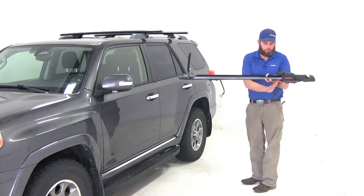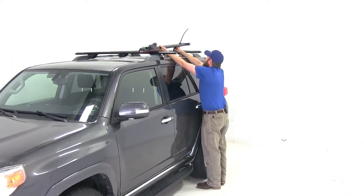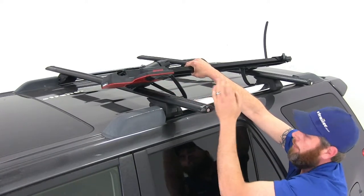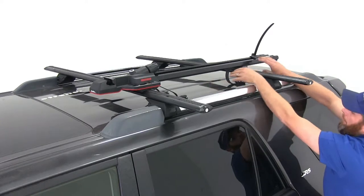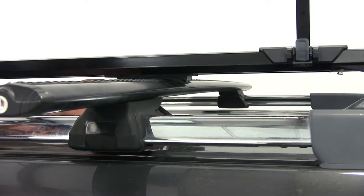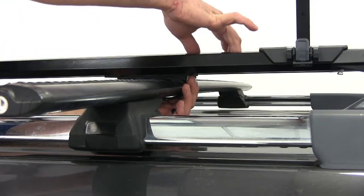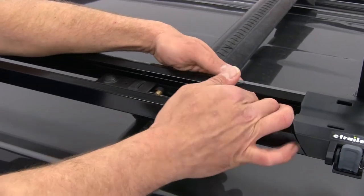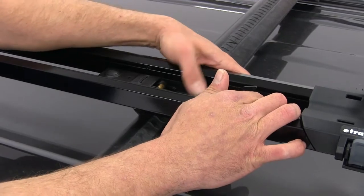To begin the installation, we'll want the straps down and out of the way, and we can bring the rack right up to our roof line. As we place it on our crossbars, we want the rounded or semi-circle pads here to be centered on our bars. Once we've got it centered up in the front, we'll slide the rear clamp so it's also centered on top. Now we'll bring our strap around the underside of the crossbar, right up through the center opening, and latch that down. The little gray knob located inside allows us to adjust the tension of our strap — we want this to be secure, but there's no need to over-tighten it.